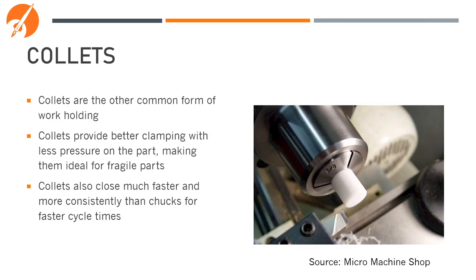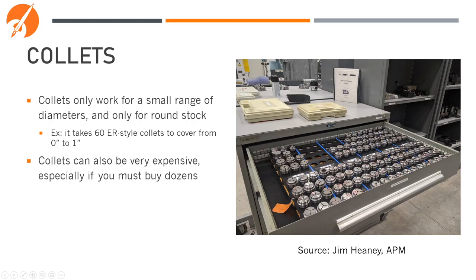Collets are the other common form of workholding. Collets provide better clamping with less pressure on the part, making them ideal for things that are fragile or where you don't want to damage the surface finish. Collets also close much faster and more consistently than chucks, meaning you can have a faster cycle time making multiple parts. The downside is that collets only work for a small range of diameters and only work for perfectly round stock. For example, if you wanted to cover all parts from 0 to 1 inch in diameter, it would take more than 60 ER collets — and collets can be very expensive.